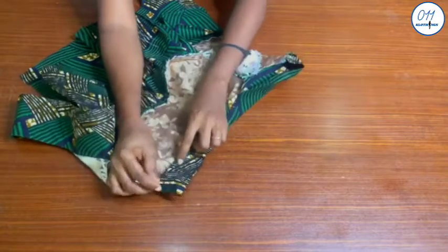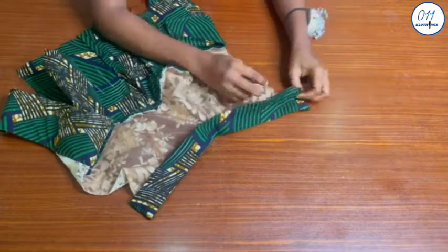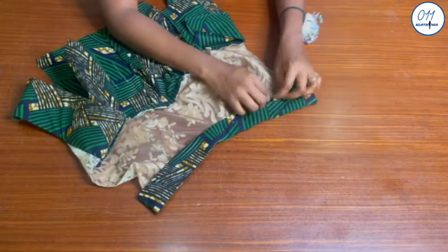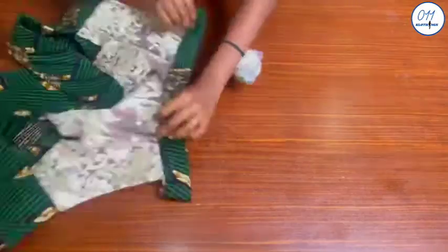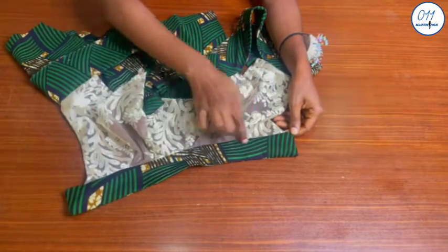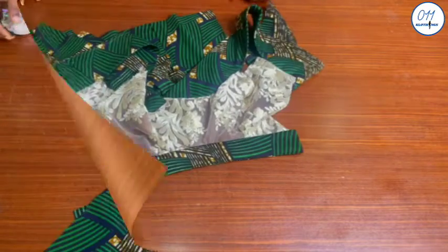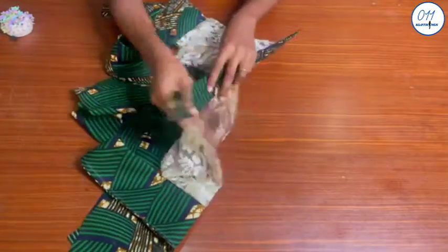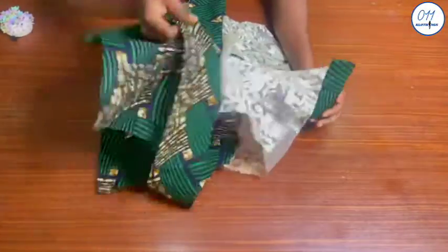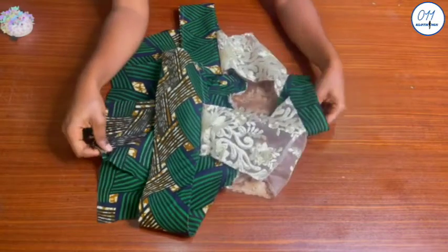I will now arrange the collar properly and baste in place. I will turn the blouse to the right side and stitch in the groove on my sewing machine, so that the stitching line is not visible on the right side of the collar. The stitching has now been done. I will fix a press button to the back of the collar later on.